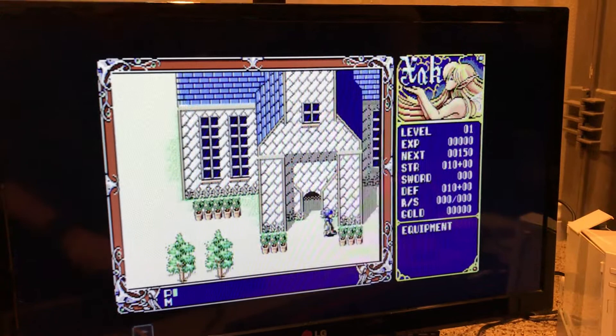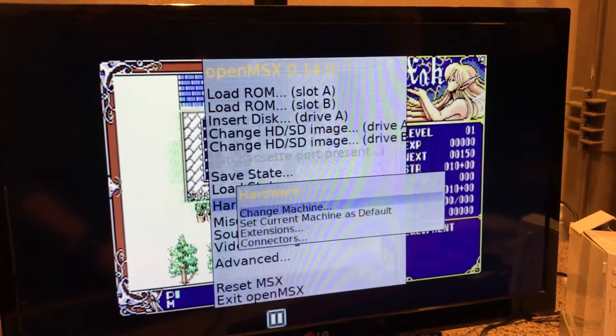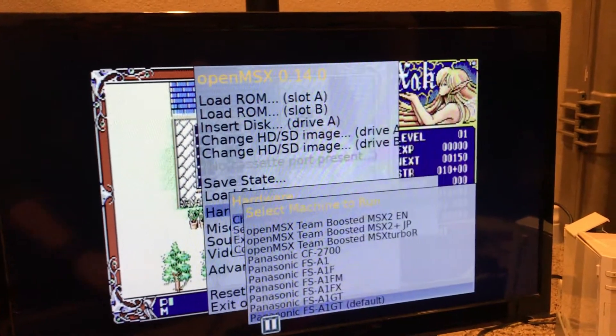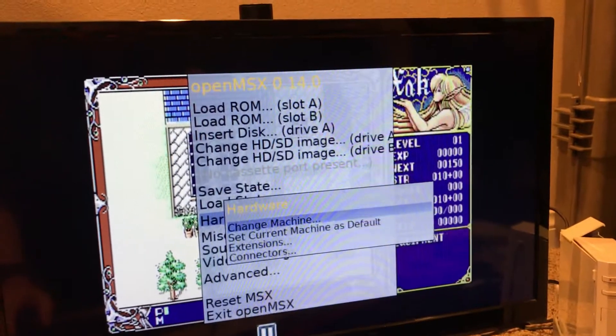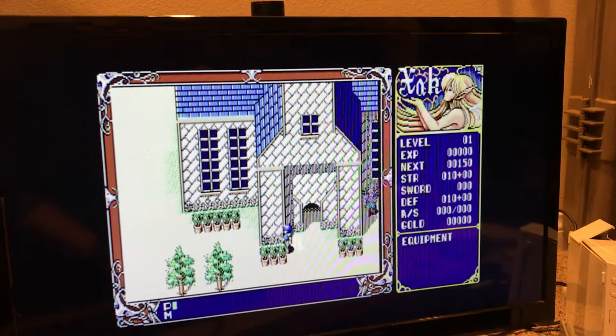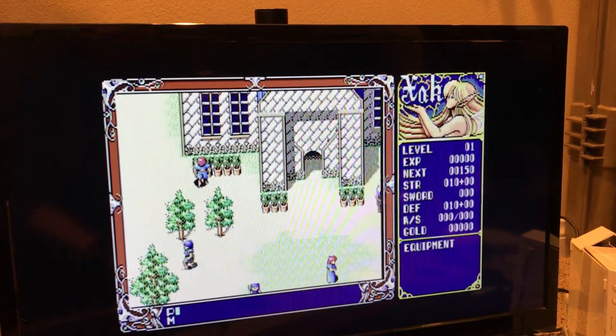Of course I'm emulating in Turbo-R. I will actually show — Hardware, Set current machine as default, Change machine. There we go. A1GT. Default. Okay. So you can just create your dream MSX and just do whatever you want.